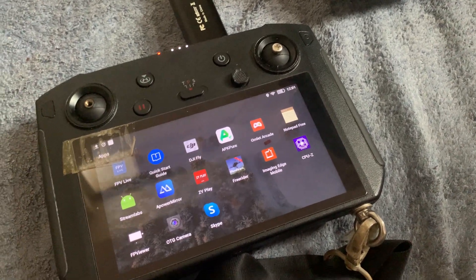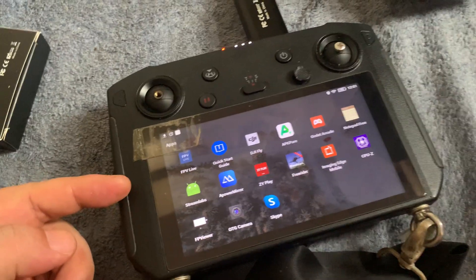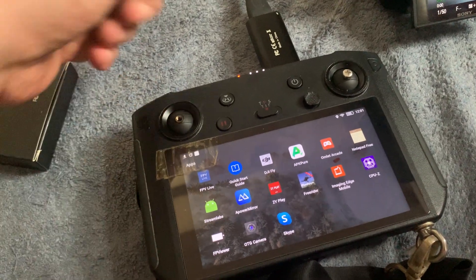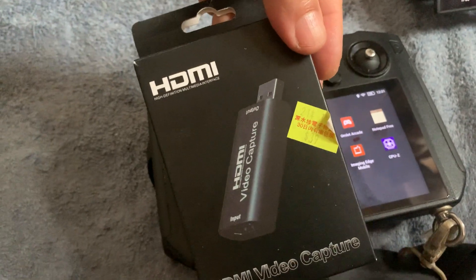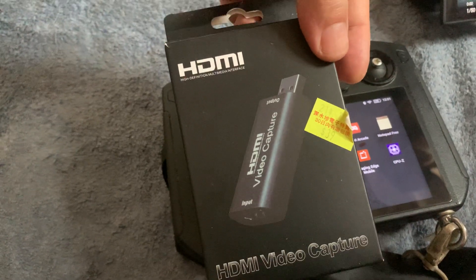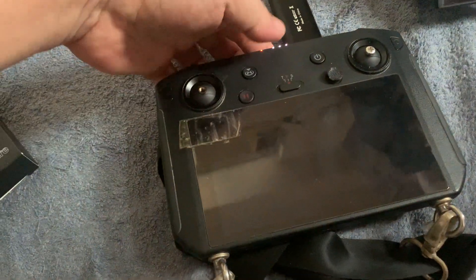We're talking about using your DJI tablet as a monitor. Normally this doesn't have an HDMI input, but we're going to add one by using an HDMI USB device like this. It's only about four pounds, maybe a bit more, on eBay.